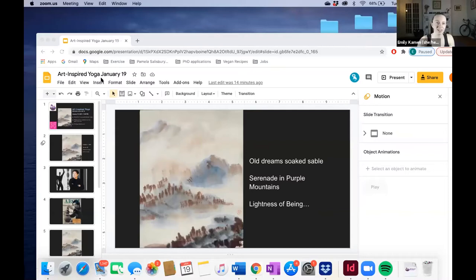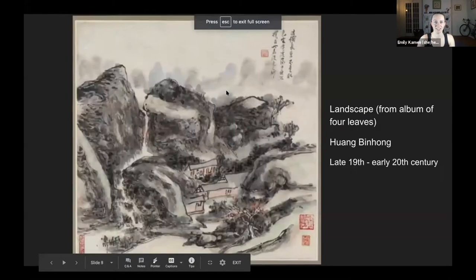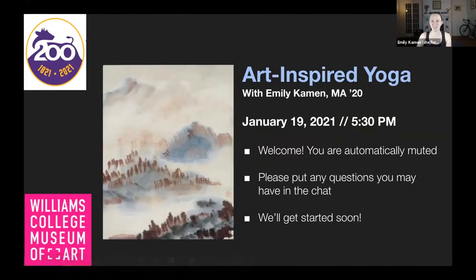Hello, I am Emily Perlmutter-Kamen. Hold on, I will share my screen. Got a little preview. I'm Emily Perlmutter-Kamen, and my pronouns are she/her.